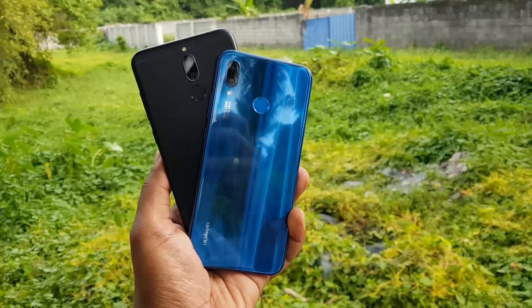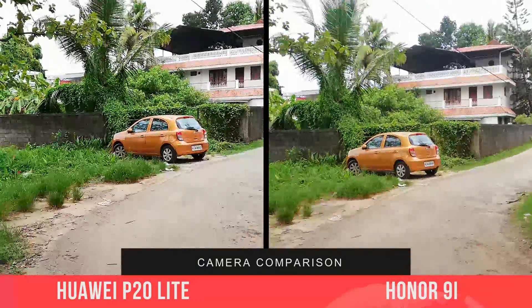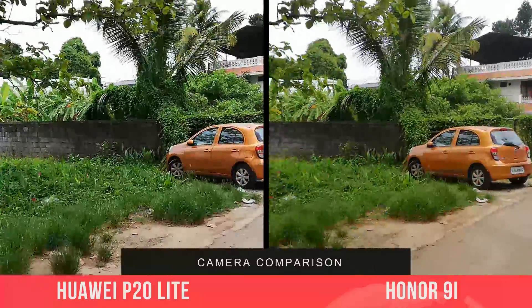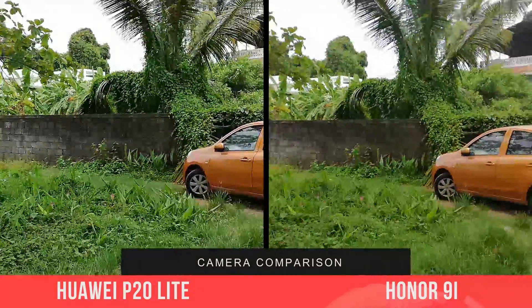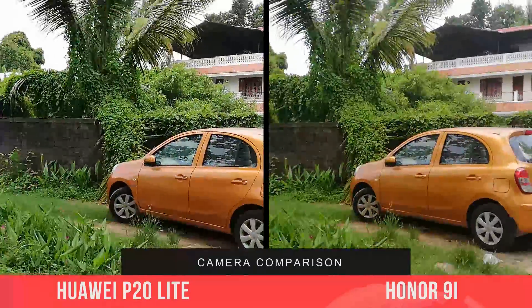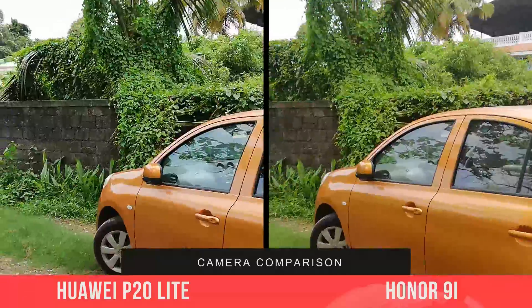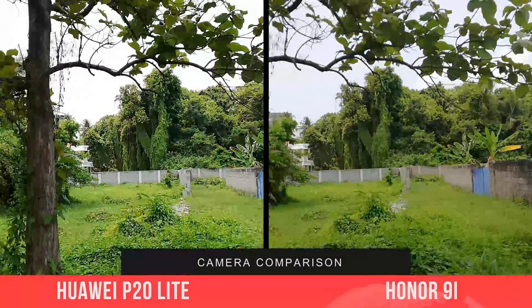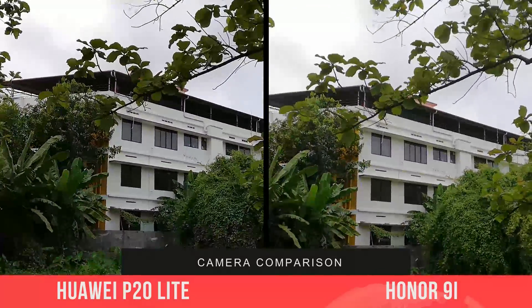First, let's look at the video recording. This is the 1080p sample taken from both devices. You can see that the video from the P20 Lite is vivid while the 9i offers slightly oversaturated colors. Neither phone has EIS or optical image stabilization, so the video is shaky while walking. The P20 Lite offers slightly sharper video, and neither device offers 4K resolution.